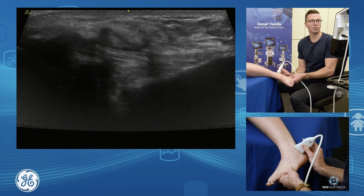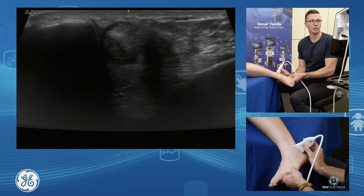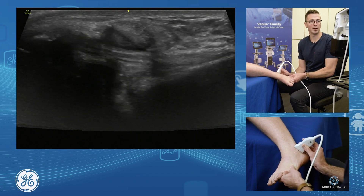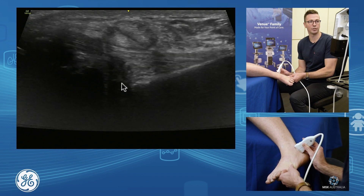When our CFL is intact, it should act kind of as the trampoline to the bottom of your peroneals. It should lift the peroneals up and they should bounce on top of it, with your subtalar joint sitting underneath.